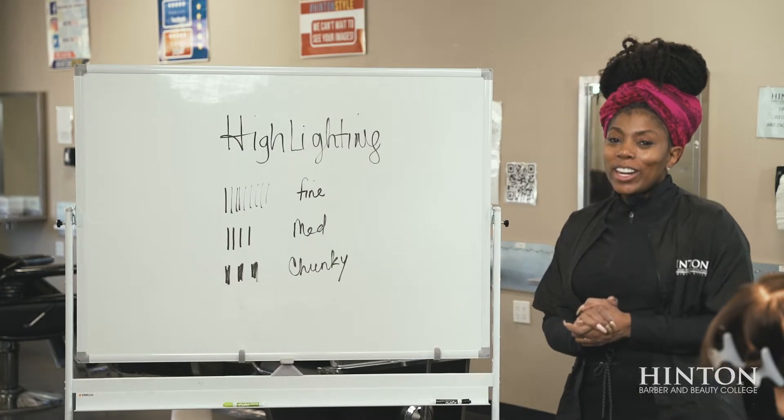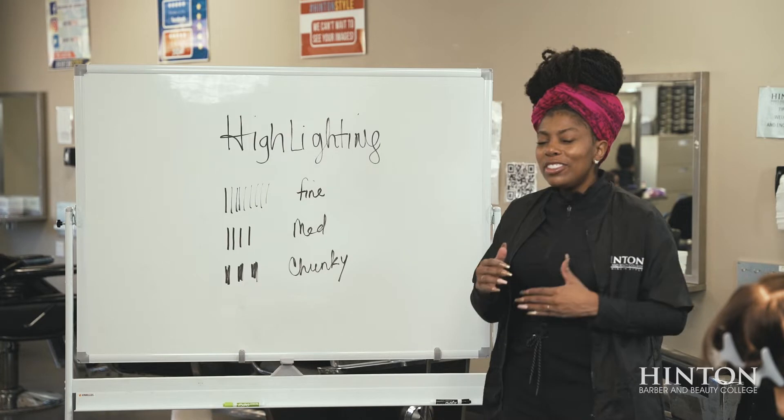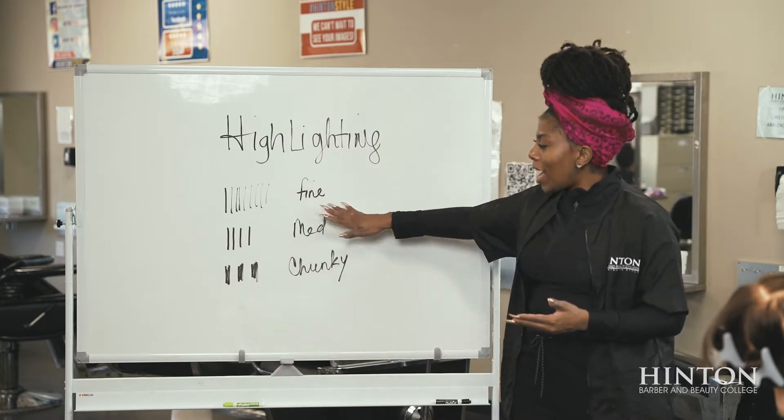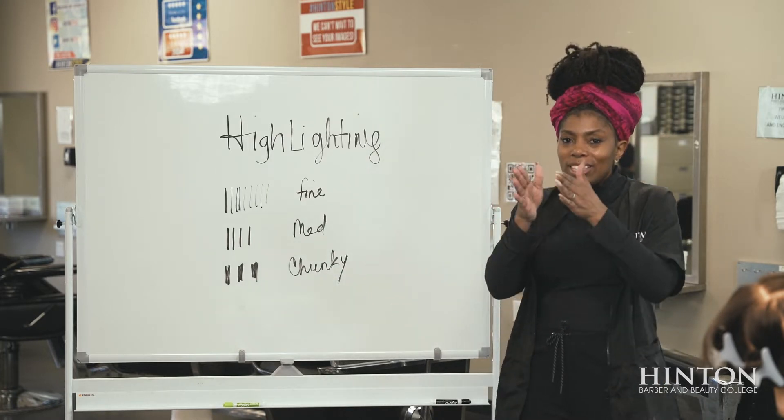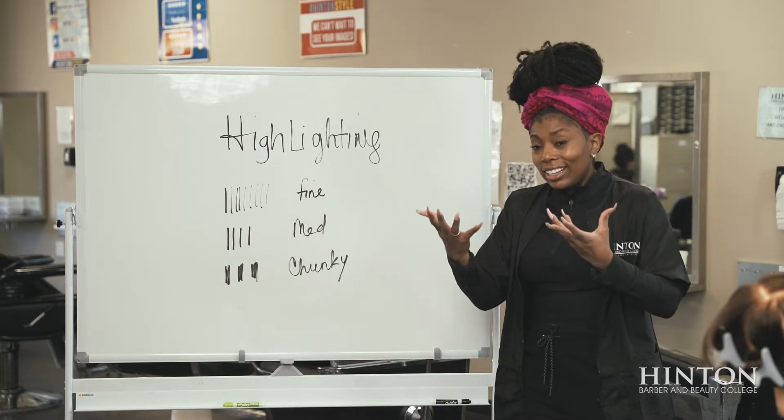Welcome. What we're about to go over right now is highlighting — traditional highlighting. There are different types of highlighting you can do: fine, medium, or chunky. That refers to the spaces between the natural hair and the hair that you're lightening.